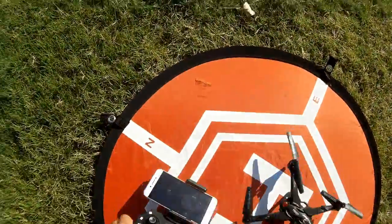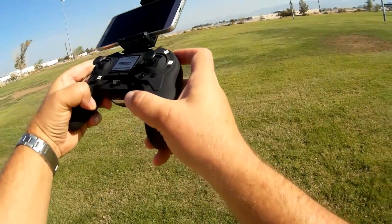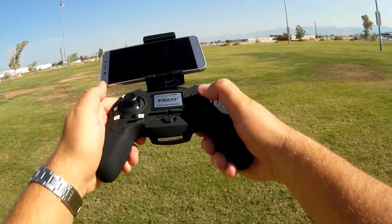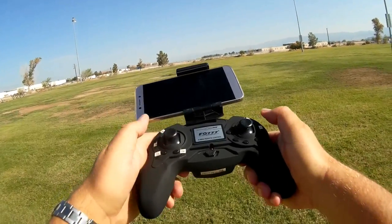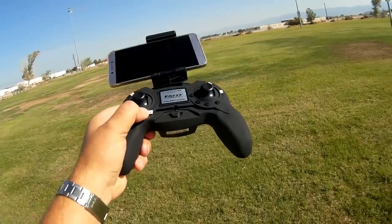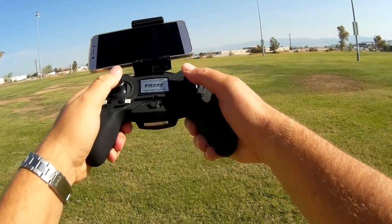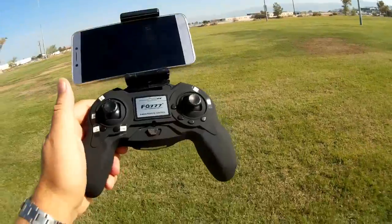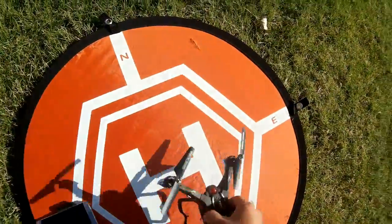So that's the quadcopter. Let's go over to the controller. The buttons are: you have one key return, headless mode, and the rates are activated by pressing into the throttle yaw stick. Flips are activated by the pitch roll stick in mode two. It does have automatic takeoff and landing and emergency stop — if it crashes into a tree or bush, you press that button to stop the motors immediately so they don't burn out. You start the motors by bringing both sticks down and to the left, and calibrate the gyros by bringing both sticks down and to the right. You also have pitch trim, roll trim, an on/off switch, and a phone holder. The app this uses is HTS UFO.